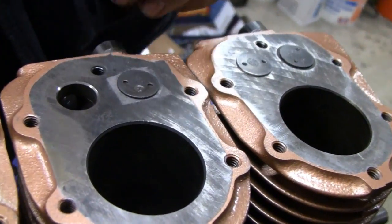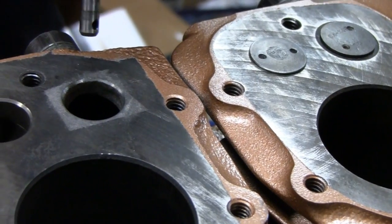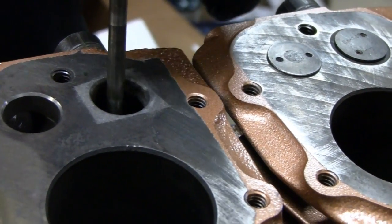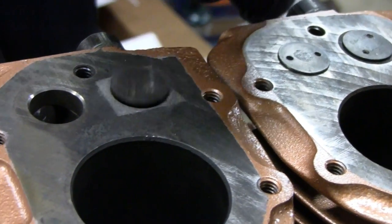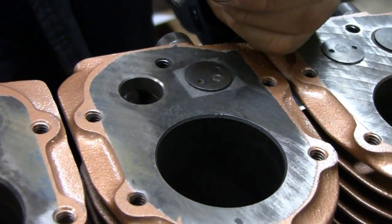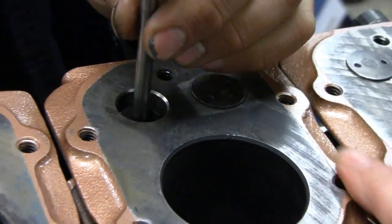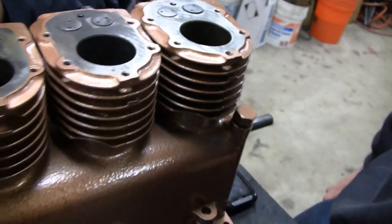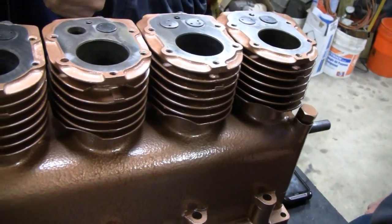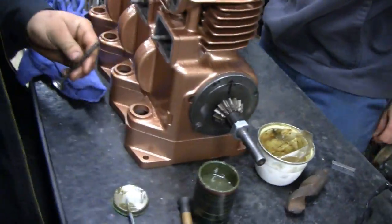He already cut it a little bit - cut the exhaust there a little bit to clean it up. It was really rounded and pitted. It'll seal now. But the intake was like brand new - look at that, it was crazy. That's untouched, Mike didn't do anything to that one. But he should be able to salvage them all, and then he's going to have to grind and adjust them.